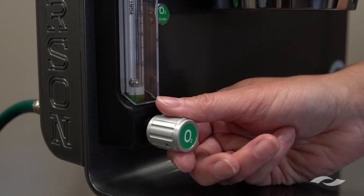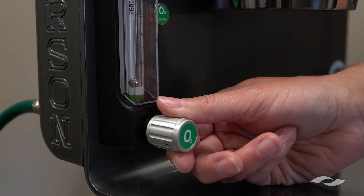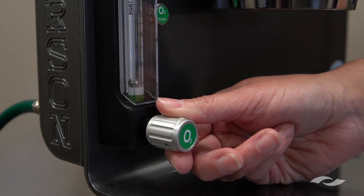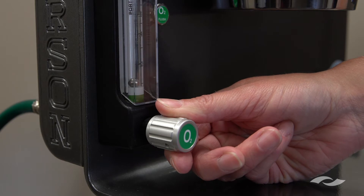The second step is to ensure that the oxygen flow is turned off at the flow meter. You can see here that it is, because the ball is at the bottom of the flow tube.